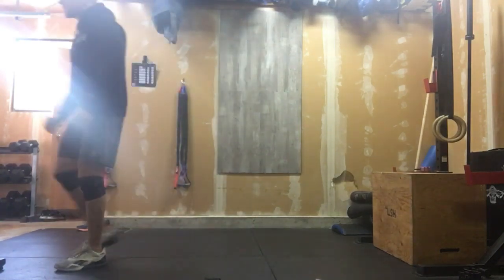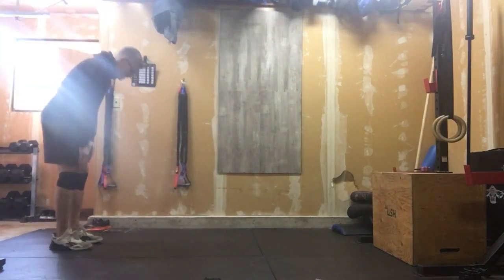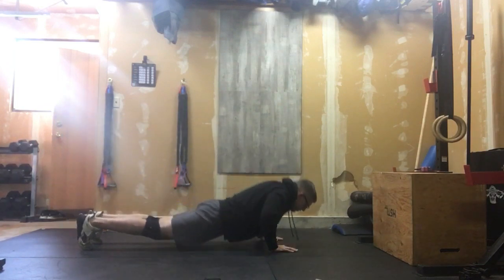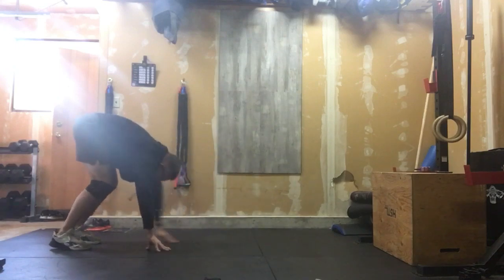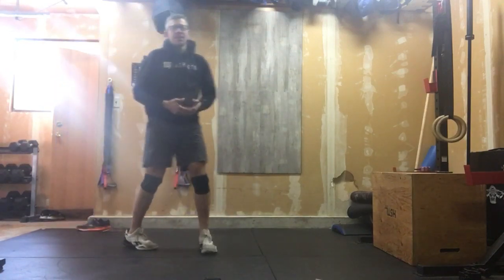After we're done with that, we've got five inchworms. We're here, walking it out down to the floor, push it up, walk it back. Five inchworms — so that's it, three rounds of that, and it'll get you ready to go for your cardio workout for the week.